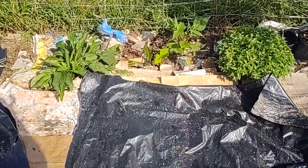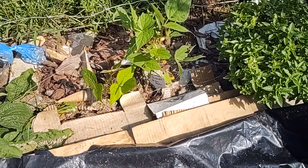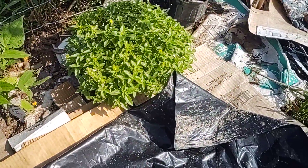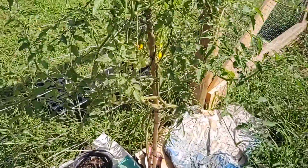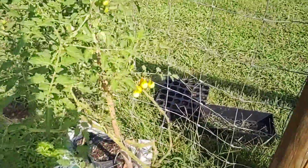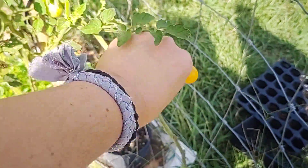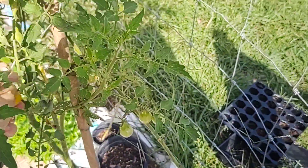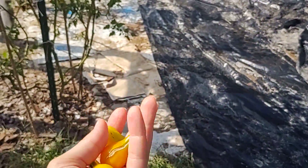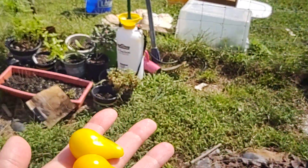Here are some green beans I planted. I need to separate these out a little bit because they're too close — those are bush beans. This is like a micro basil plant, and here's a little tomato plant. I planted way too many of these small tomatoes — next year I'm going to do more of the medium and large tomatoes. You're not going to can a bunch of these small ones, but they're fun to eat.